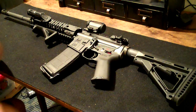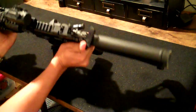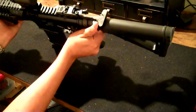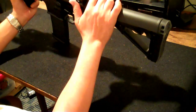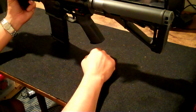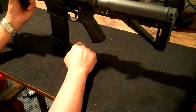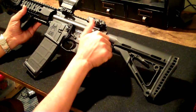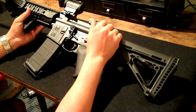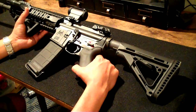Another thing I switched out was the charging handle. I decided to go with a BCM Gunfighter. I changed it initially because I used to have a scope up here, and it was very hard to get a good grip of the charging handle with the scope right back there. So I got this one because it had the extended latch, but more importantly it just feels like it's not going to bend or break. I highly recommend this charging handle to anyone looking to replace theirs.